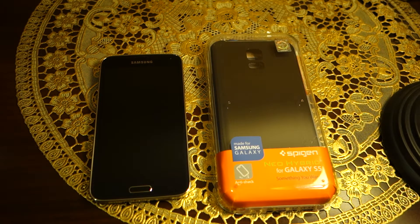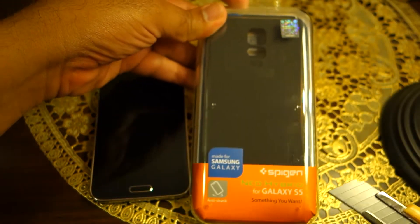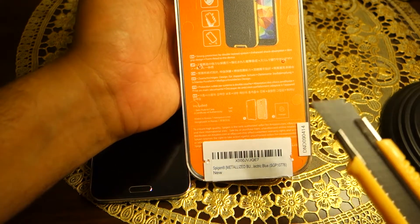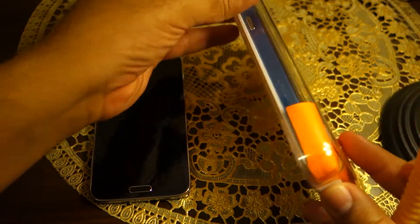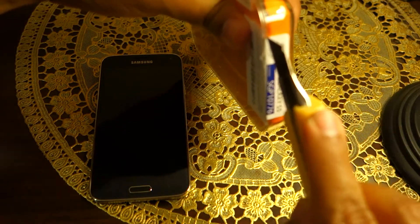Hey everyone, TechLoud here. In this video I'm going to show you the Spigen Neo Hybrid case for the Galaxy S5. This particular version is the metallic blue color, as you can see here. I believe it was around 24 or 25 dollars — I'll put the link in the description. I bought this case from Amazon, so let's open the box and put the case on the S5.